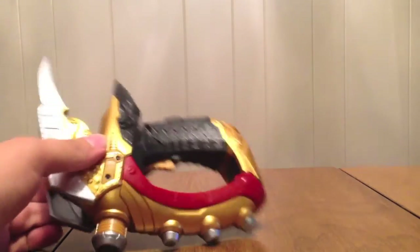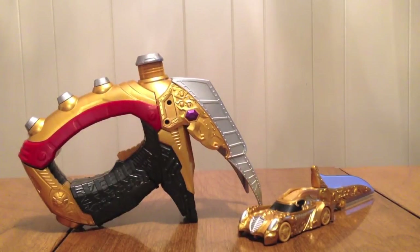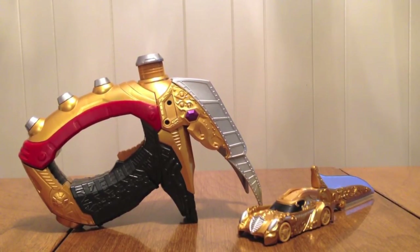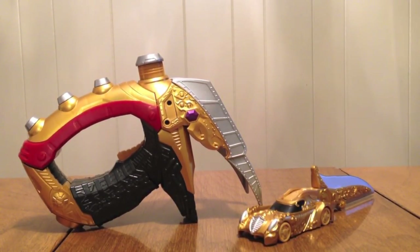So yeah, Lupin Gunner and Lupin Blade Viral Core — I like the look, I think it's a pretty neat little item. I don't like that it's limited in sounds; I kind of would have liked it if it had sounds for all the shift cars, but it doesn't. It's a movie item, doesn't have all the sounds, premium Bandai exclusive. It's really hard to justify the purchase unless you want the sounds in the Drive Driver and the Mach Driver. This really is for someone dead set on having all the cars or who really loves Lupin. Otherwise, I don't say you need to pick it up — it's just a movie-only item and an in-show type deal.